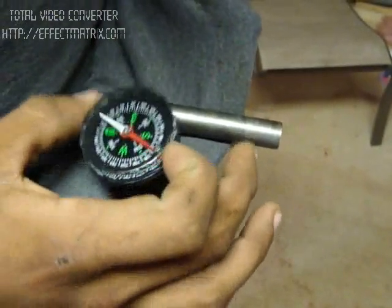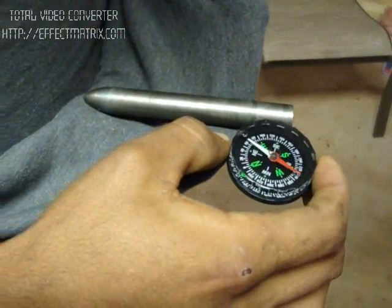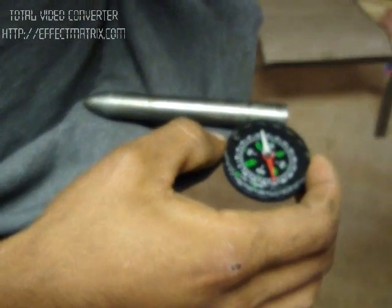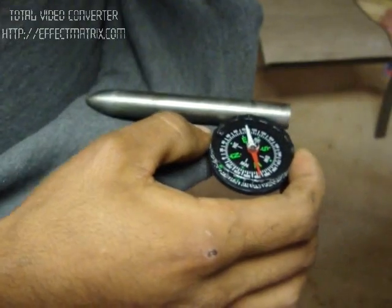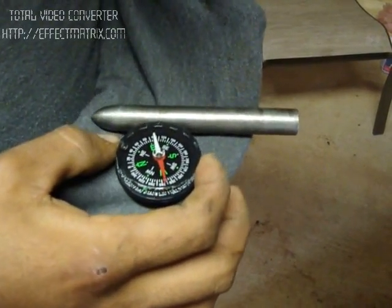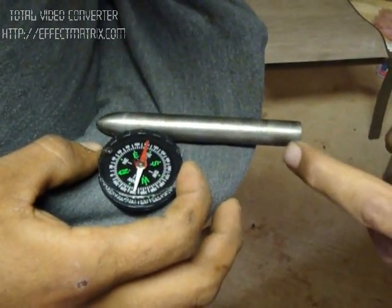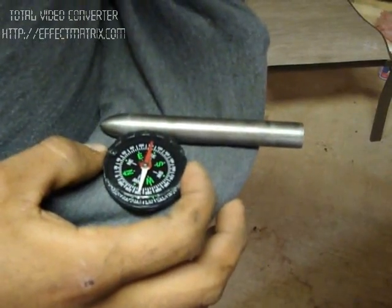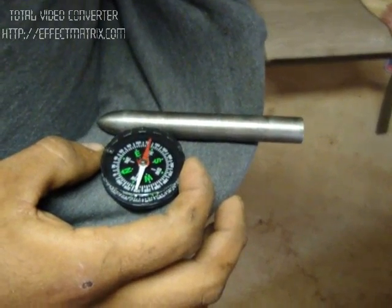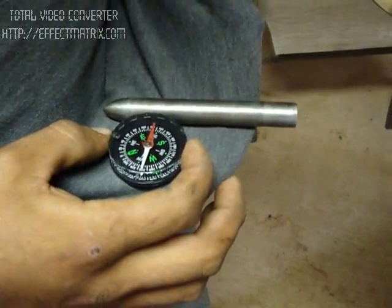So this entire rod wants to be like that much smaller. How much? Look — from there, it doesn't want to be any bigger than right there. So a half and an inch and a quarter off that? That's where it wants to be.